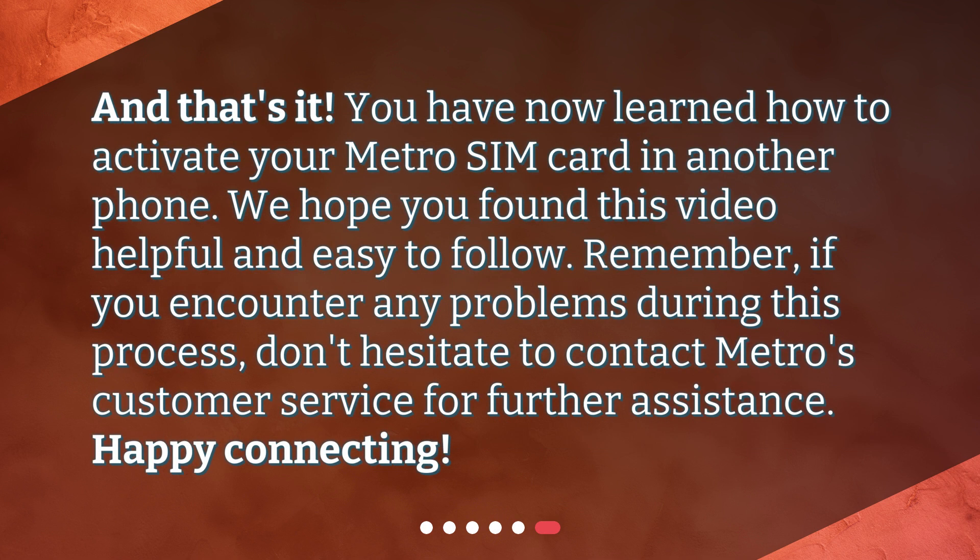And that's it. You have now learned how to activate your Metro SIM card in another phone. We hope you found this video helpful and easy to follow. Remember, if you encounter any problems during this process, don't hesitate to contact Metro's customer service for further assistance. Happy connecting!